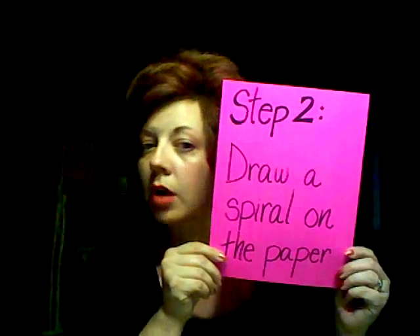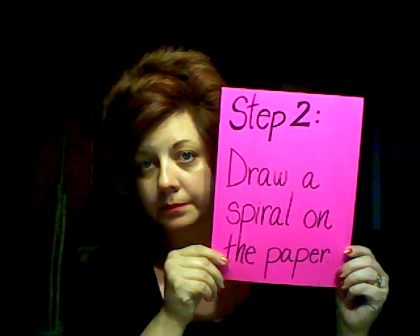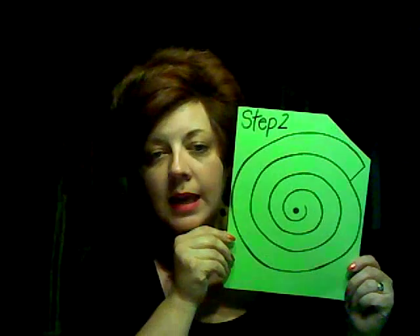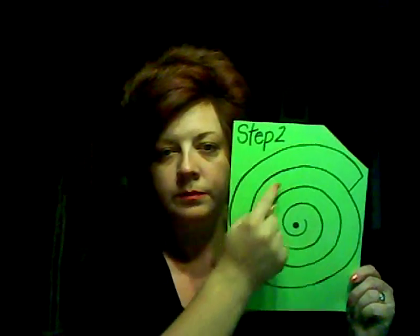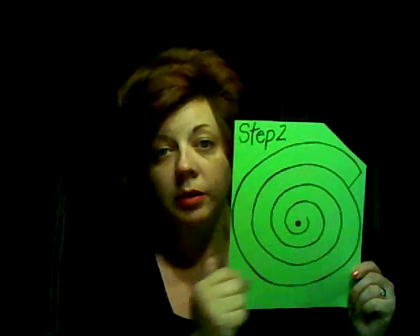Step two: draw a spiral on the paper. You just start around your dot and draw a spiral around and around and around, until it fills up the entire page.